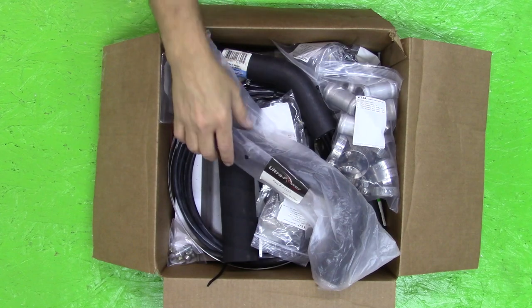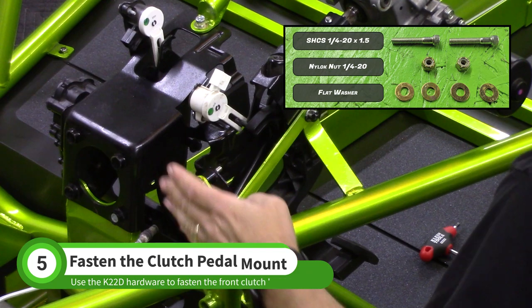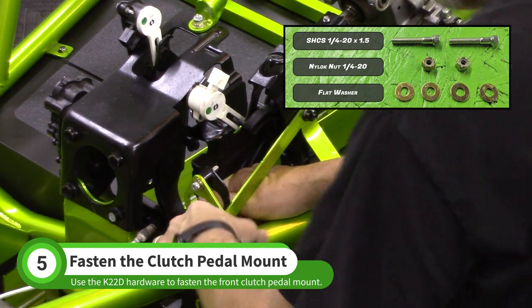Find the K22D clutch line and pedal hardware baggie. Use the socket head cap screws, washers, and nuts to fasten the front of the clutch pedal assembly.